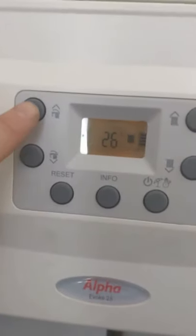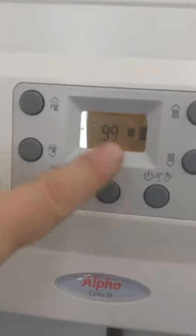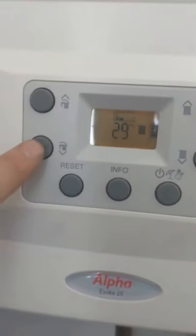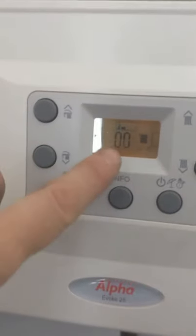Using the hot water buttons, press down to go to 85, which is central heating service mode, and then 00, which is low service mode.